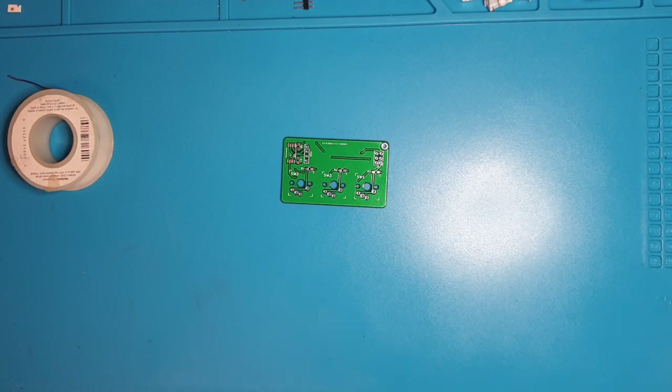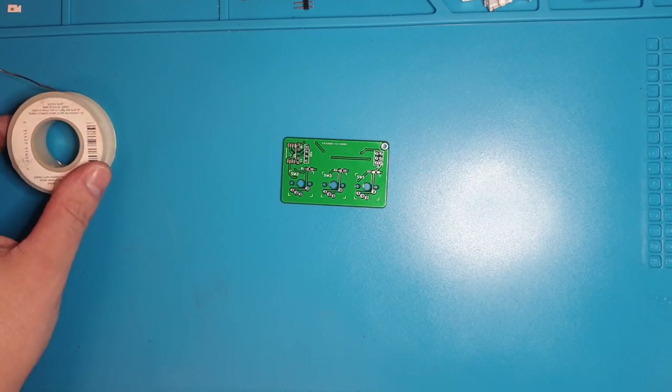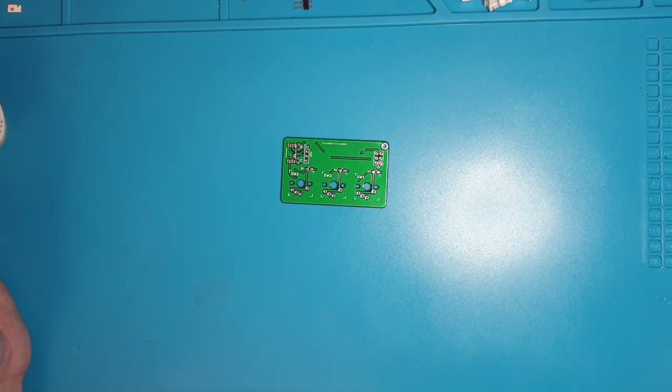I have an extractor but it's terrible, so right now I'm just running a box fan and I'm right next to the window. Definitely solder in a well-ventilated environment. The fumes — no matter what you use, leaded or unleaded — are nasty and not good for you. You can actually become allergic to them if you get exposed too much, and then it's really hard to solder again.